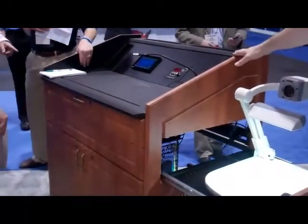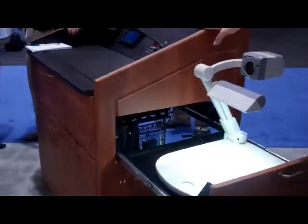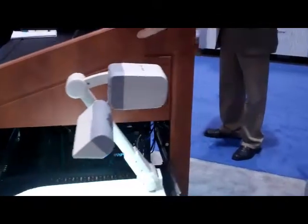From this side, you'd never know that this wasn't just a standard lectern product. On the inside, you can see that it's built on a strong welded metal rack frame that gives installers open access to integrate their AV system and components right into the lectern.